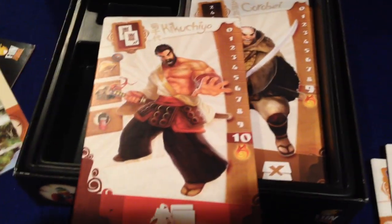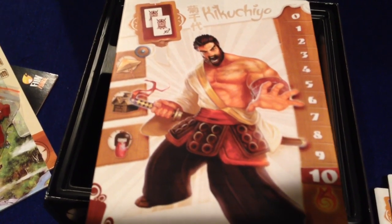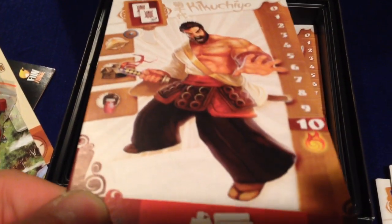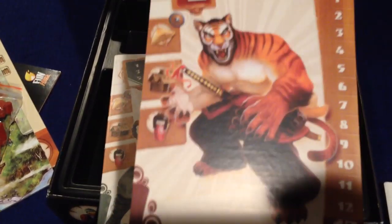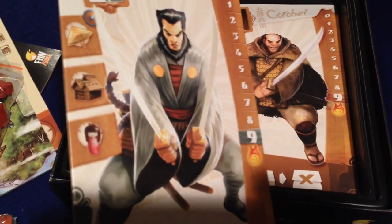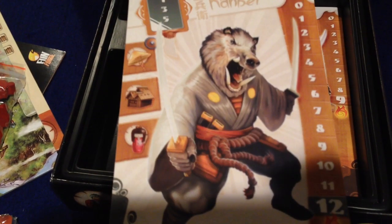The artwork is great. FunForge really keeps impressing with beautiful artwork and design on these games. Antoine Bauza is my favorite designer of board games — several games that I enjoy quite a lot — and I'm really looking forward to getting Samurai Spirit on the table in the near future.